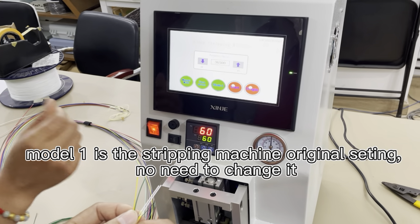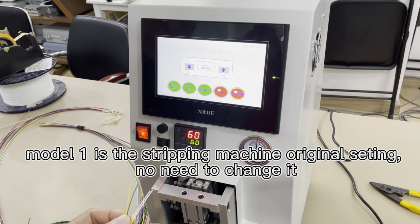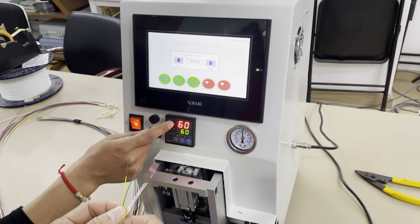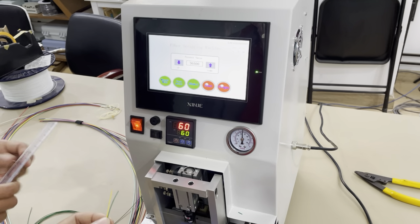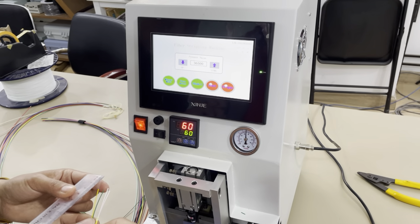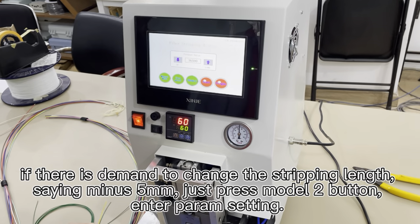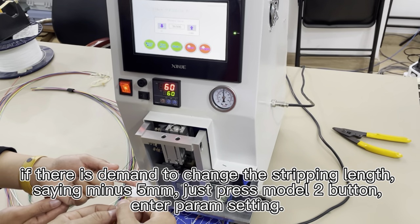No need for any coating. Just press Model 1 and insert the cable inside the machine. Under 60 degrees centigrade and 2 seconds, the strapping length is about 18 millimeters. This is Model 1.